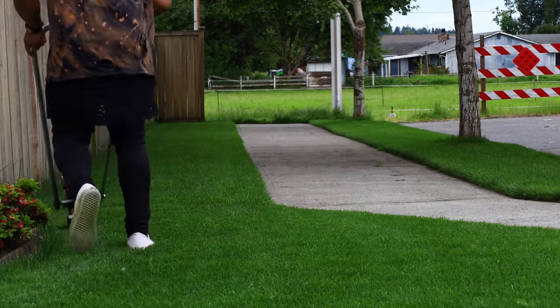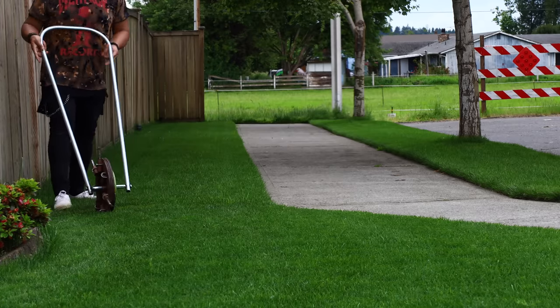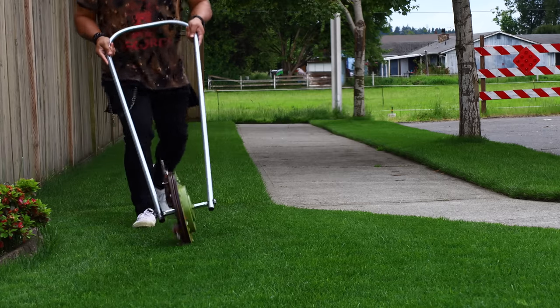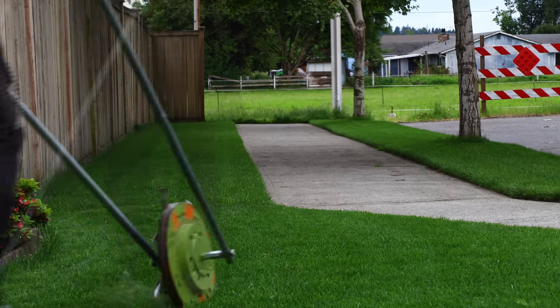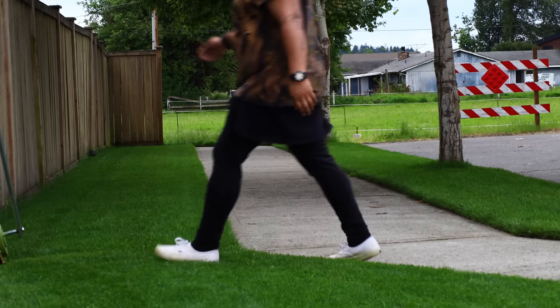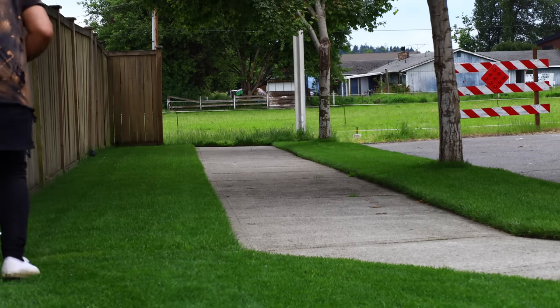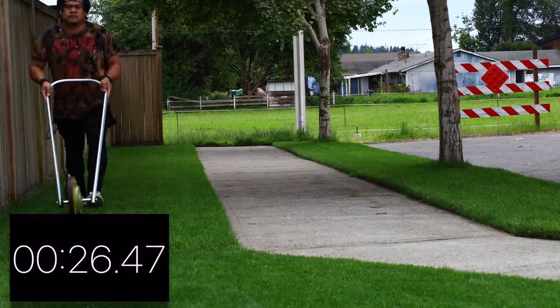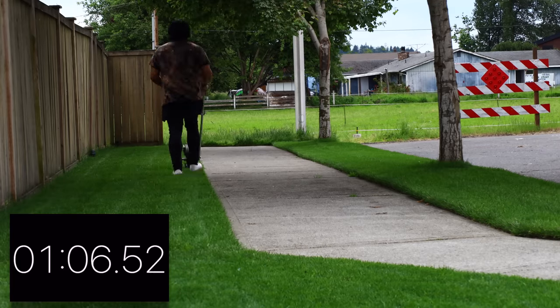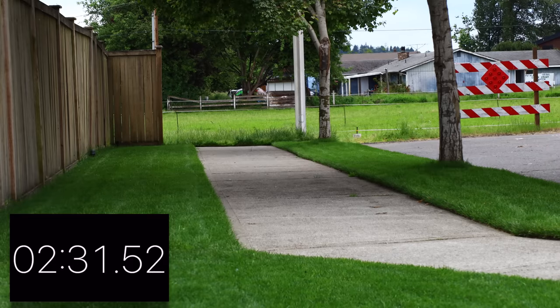Even at the price point of 350 bucks, the number one pro of this tool is the speed. Oh my goodness, the speed is phenomenal. Okay, we're gonna test it out — look, 600 square feet, boom, timer go... stop the clock.